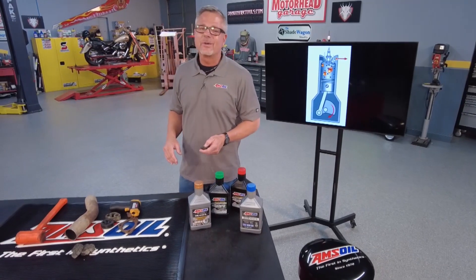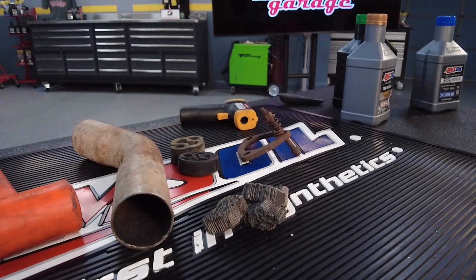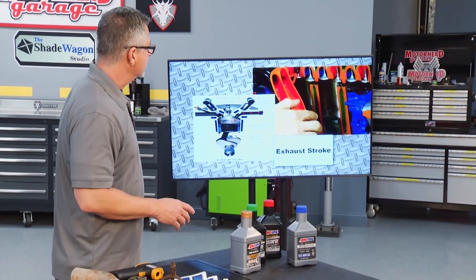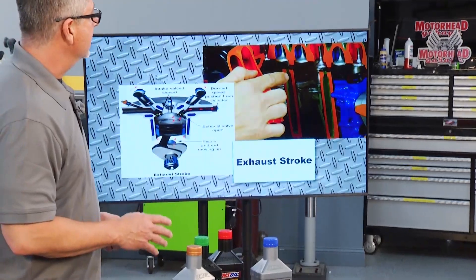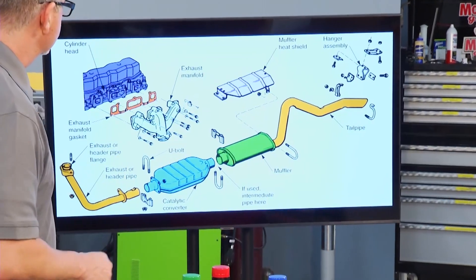Welcome to this AMSOIL tech tip. We're talking about the exhaust system, and to understand the exhaust system, let's look at that exhaust stroke. The first thing that's happening is the piston's on its way up, and that exhaust valve opens. That means all the exhaust has to get pushed out through the exhaust system.